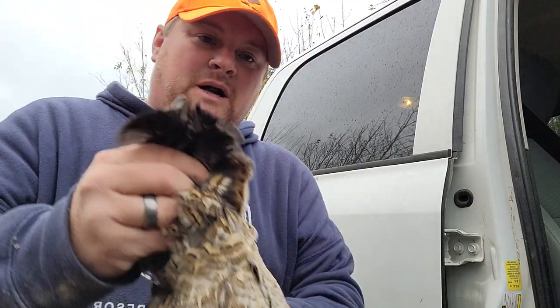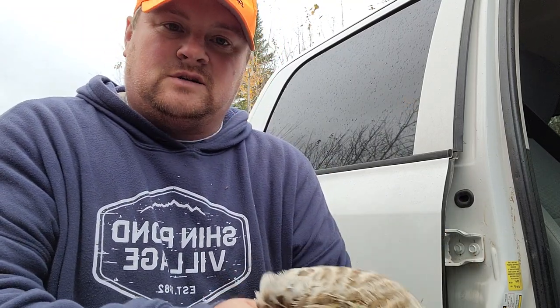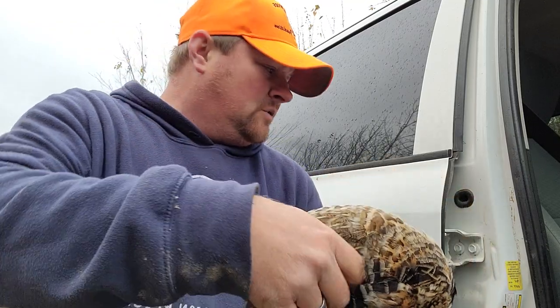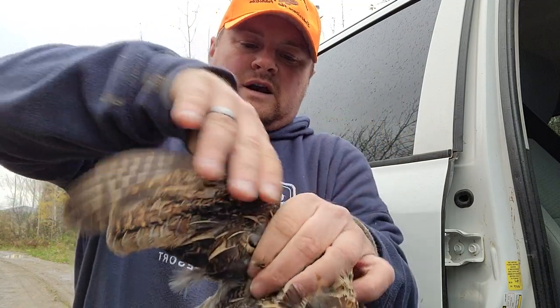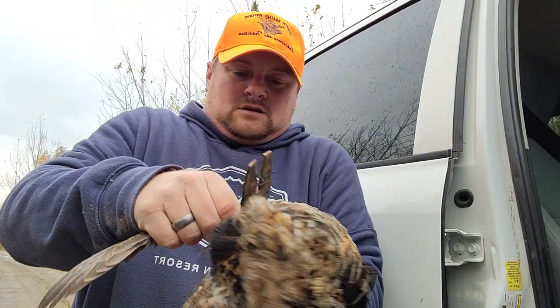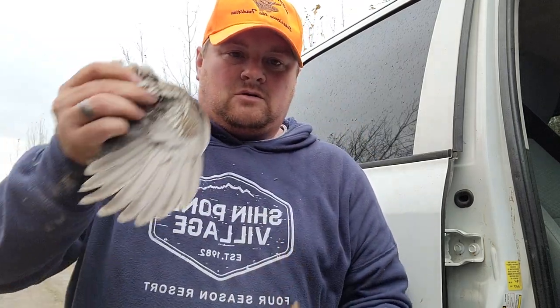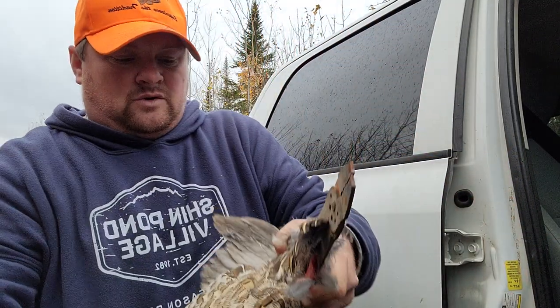Now if you want to take the breast meat out, you shouldn't do this until you get home, and the reason is because your breast meat is going to dry. I'm going to do this just for video purposes, but you want to take your wing right at the breast. I don't have my clippers because I forgot them, so I'm going to use these — this is all I got. You want to snip that right off at the breast. You want to do that on both sides.